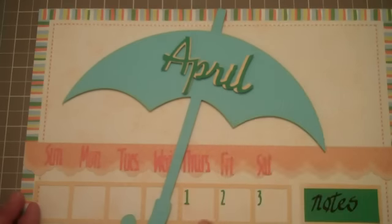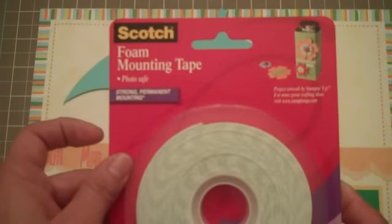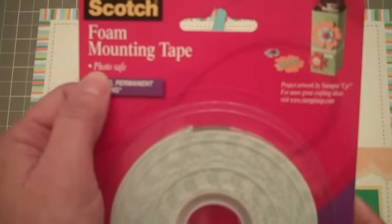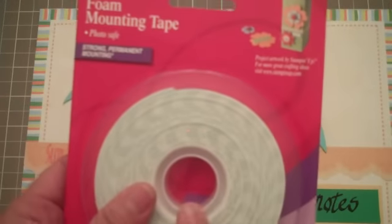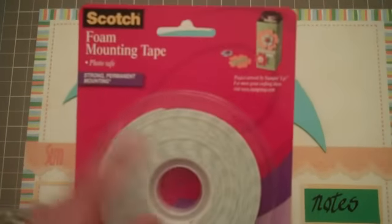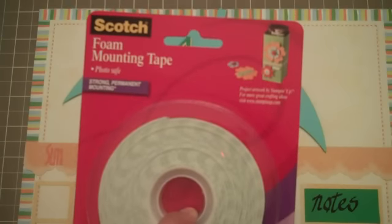I added some foam tape to the underneath side of the umbrella so it would sit up a little bit. This is the foam mounting tape I use, and it's photo safe — I hadn't actually noticed that until recently. I like to buy it in a large roll. It's relatively inexpensive, lasts a long time, and you can cut it to whatever size you need for your pop-ups.